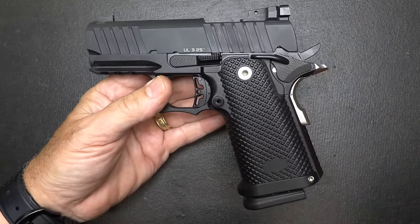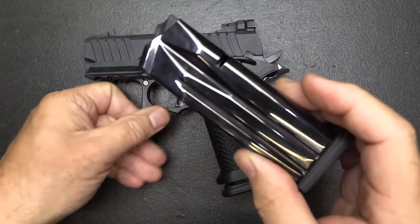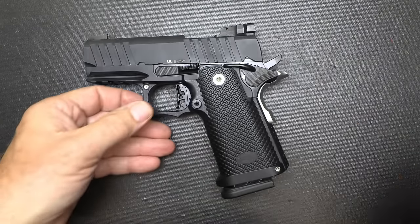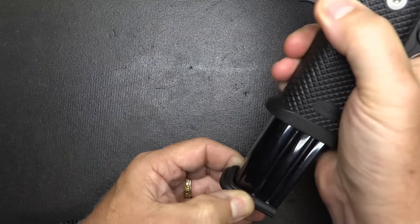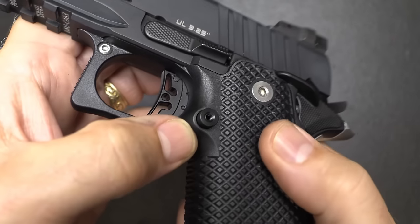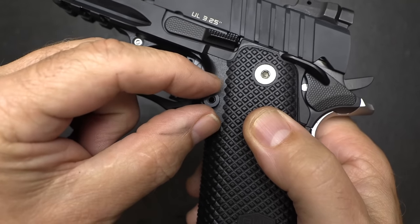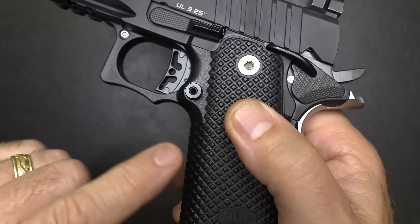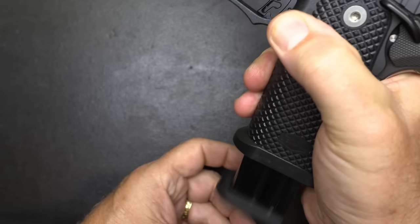Speaking of magazines, it's been upgraded to 16 rounds from the original 15. They are highly polished blue, very nice magazines with a nice base plate that gives you a little lip to grab if you need to clear a malfunction. The mag release is a little plain — on their race models it's more serrated and larger — but this is really for concealed carry, not to snag. It's extended just a little bit, making it really easy to pop those magazines out.